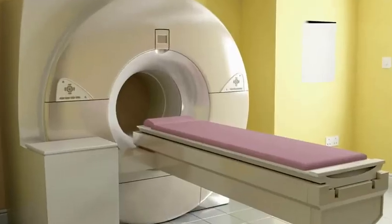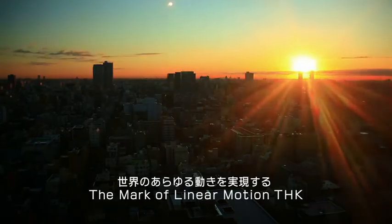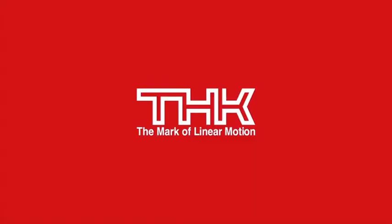The mark of linear motion. We make motion possible anywhere. THK Balance.